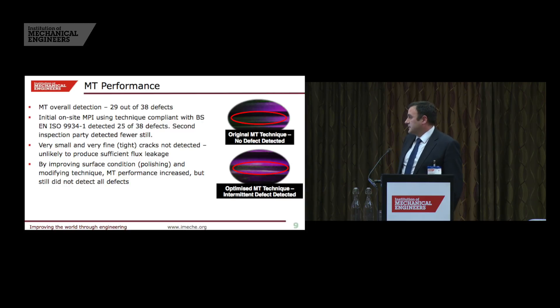Looking at the performance of each technique: magnetic particle inspection found 29 out of 38 defects across the three examples. Using only the European standard for MPI inspection, we would have found only about 25 of those. We have had to modify our MPI techniques — through improved polishing, improved training and competence, and better inspector awareness — to improve detection. MPI is therefore subject to operator competency and the inherent capability of the technique.